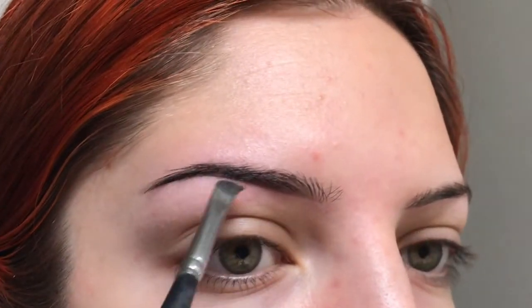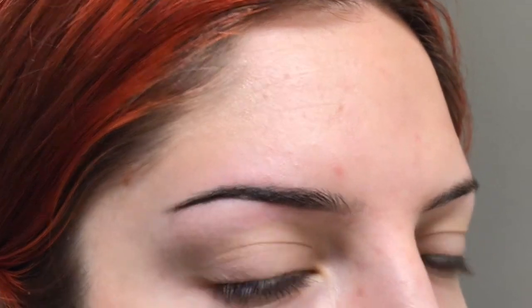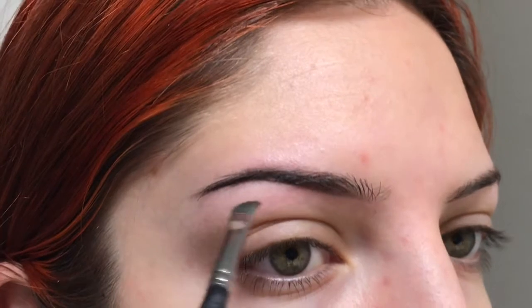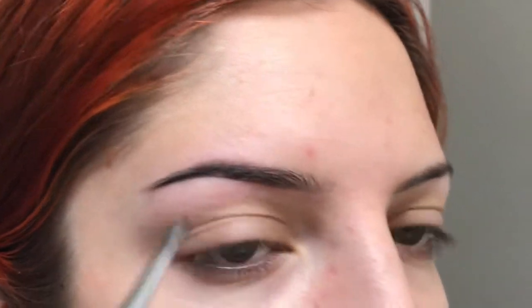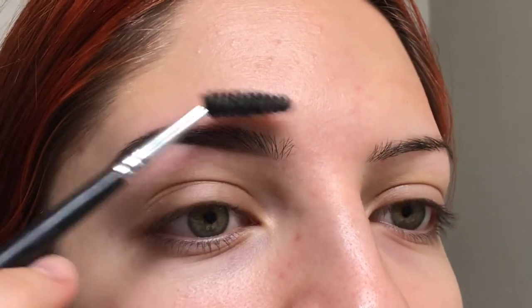What I like about the pomade is that it does pick up a lot of product, so you can go about your eyebrows in a natural way if you want, by using a different technique. But you can also go about it pretty dramatic. I would say mine's like a little in-between, because I like to show the hair still.